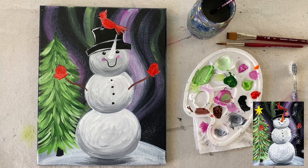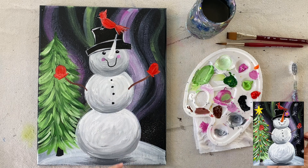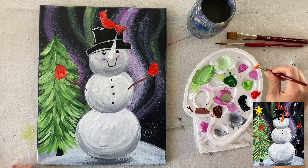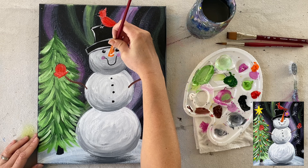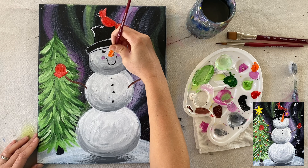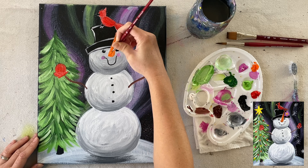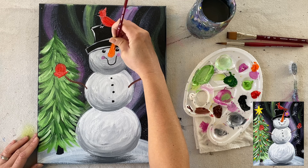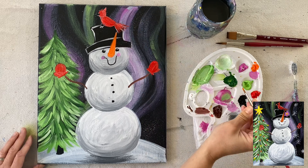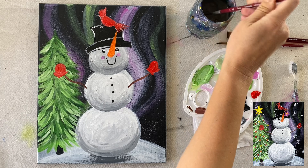I'm going to show you how to outline and highlight the hat so it really stands out against the black. Using the number eight round brush with white, I load the paint on the tip and loosely outline the shape — not outlining the entire shape exactly, but loosely applying strokes to the very edge of the shape so the hat pops against the dark background.